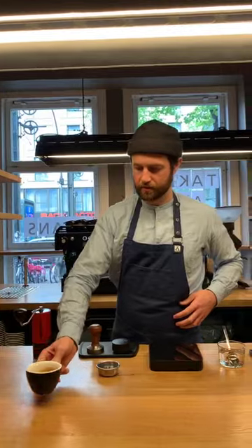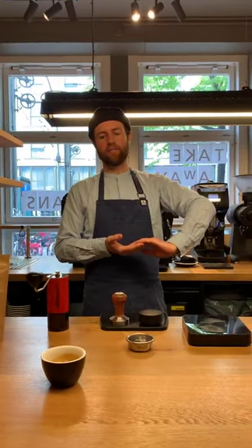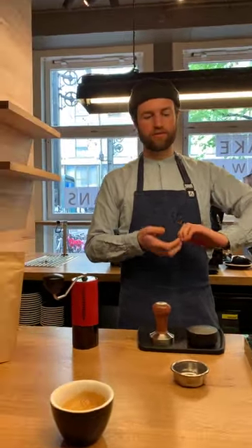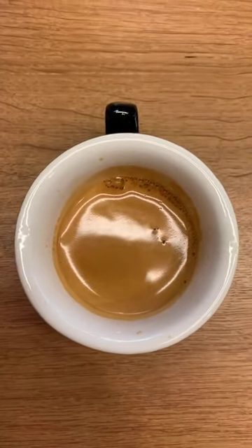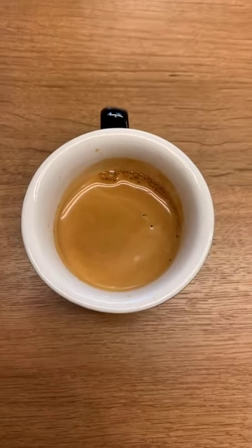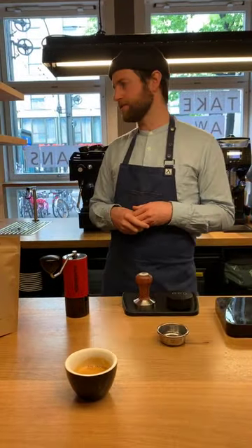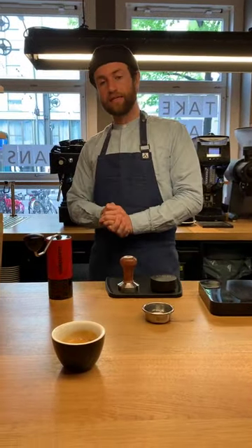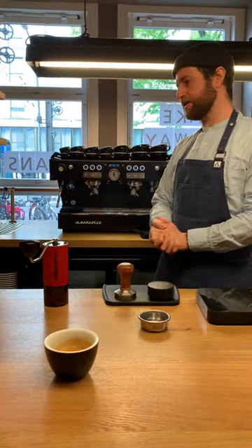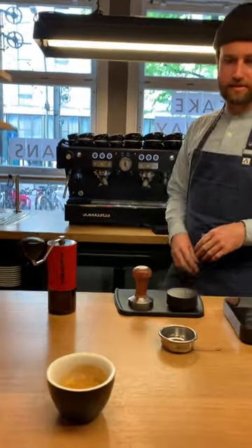The more high-end commercial home machines, like the miniature version of this — the Linear Mini — which I would really recommend, it's a fantastic machine, it's nine bars of pressure, it's essentially exactly the same as this. Shall we look at the crema? Is crema important? It is to an extent. But if you taste the crema by itself, it doesn't actually taste good. I guess it's important to know that your coffee is good and that you've extracted the coffee well — you can tell a lot from looking at the crema.